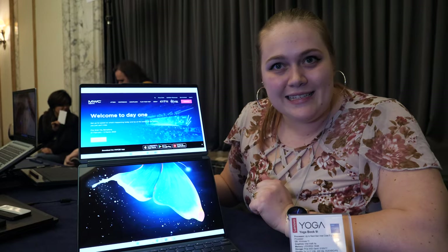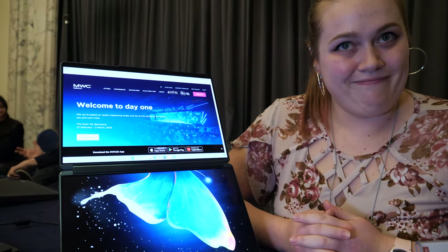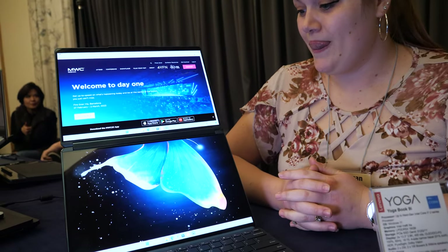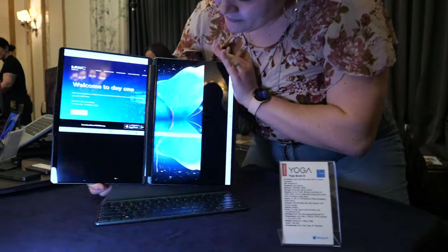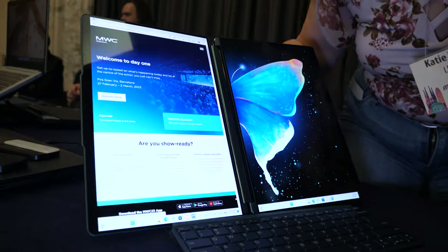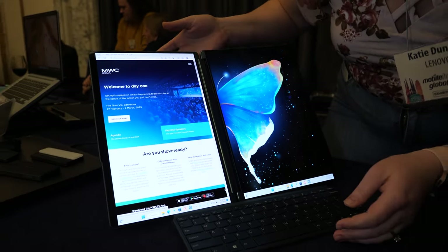That makes it very easy to move your work across each screen. You have shortcuts to switch from one mode to the other, and you can flip it so it can be in this orientation or move it away and it'll adjust very easily.